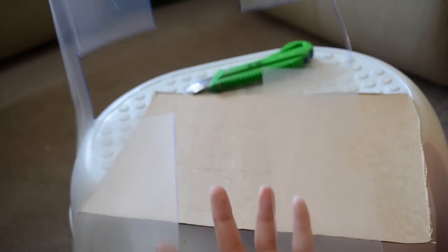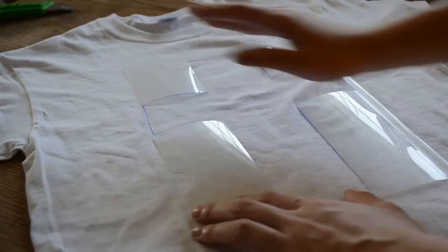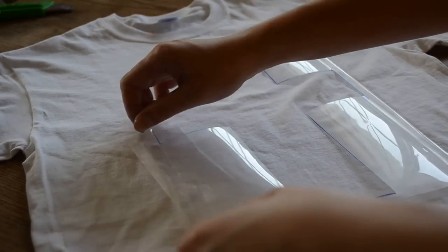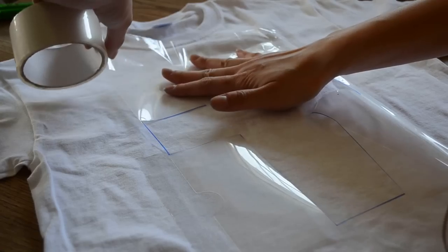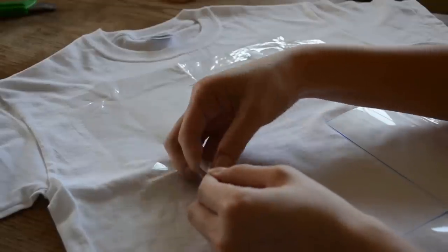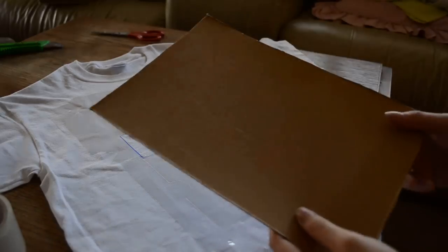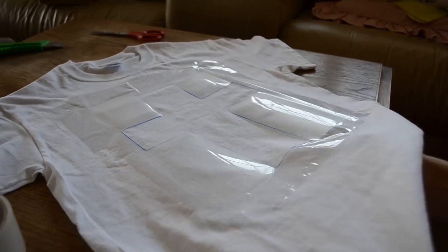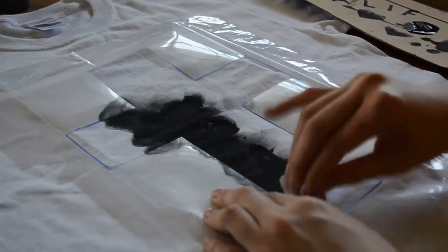Now you should have your stencil, and all you need to do is get your t-shirt ready. You can buy self-adhesive spray to stick your stencil to your t-shirt, but since I wanted to spend the least amount, I used trustworthy tape. Honestly, if you're trying to create any kind of square or rectangle shapes, you can just create that stencil by using tape and not go through all that hassle. Then stick a piece of cardboard underneath your shirt and start painting your image — I seriously think this is the best part of this DIY.